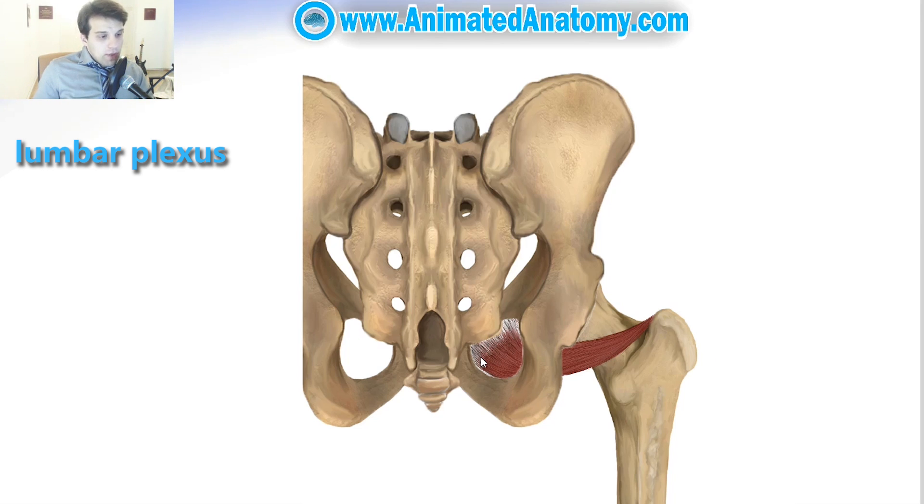This foramen here on the hip bone is the obturator foramen, and there is also the obturator membrane here. The obturator externus originates from the lateral side of the obturator membrane and it inserts in the trochanteric fossa.